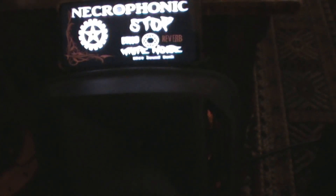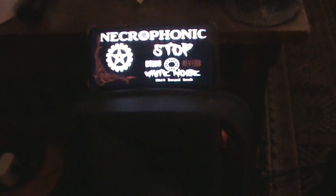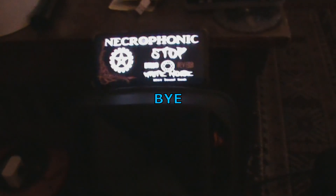But thanks very much guys. Anything else you'd like to say before we go? Alright, ok. Well thanks very much for watching guys. Catch you later. Bye!